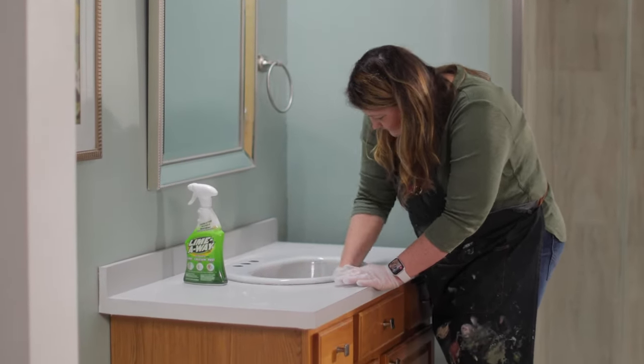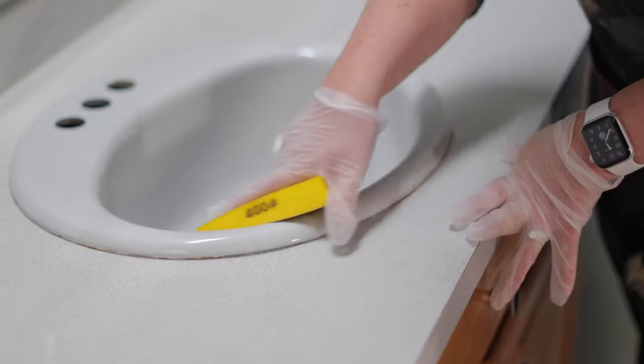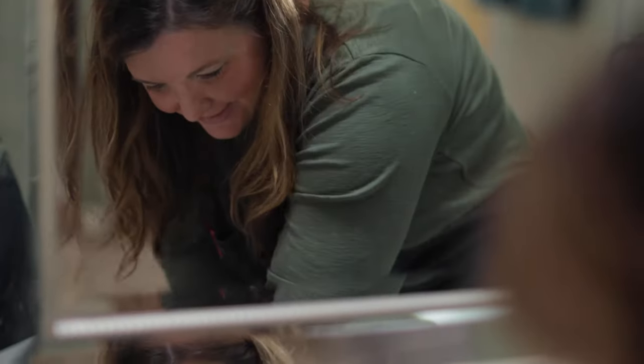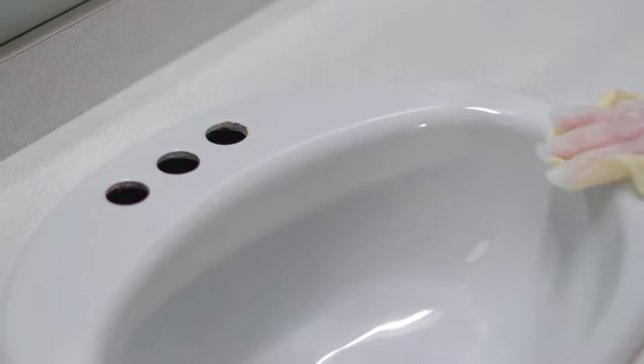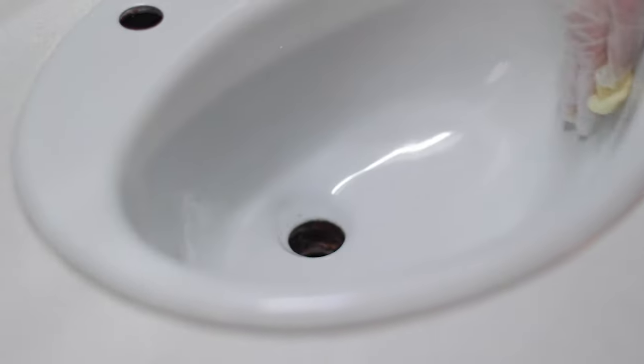Once it's dry, you're going to want to take a sanding sponge, a 400 grit, and then you're going to really rough up the surface. Rinse it thoroughly to remove any of the dust. Take a tack cloth and run it around the tile to pick up any of those dust particles that might have been missed.